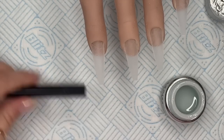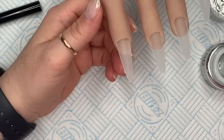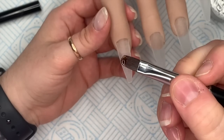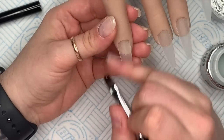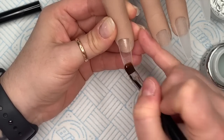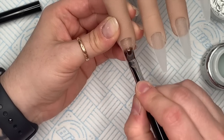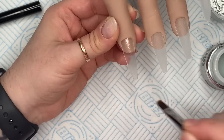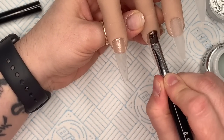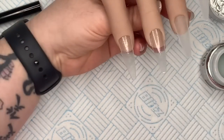To start with you're going to need some super bond — this is what it looks like in the pot. You need the smallest amount; you literally want to dampen the nail. Work it in really well, get in between all those grooves. You can put this on the extension as well, and if you're applying tips, work it all the way down to the end of the tip.